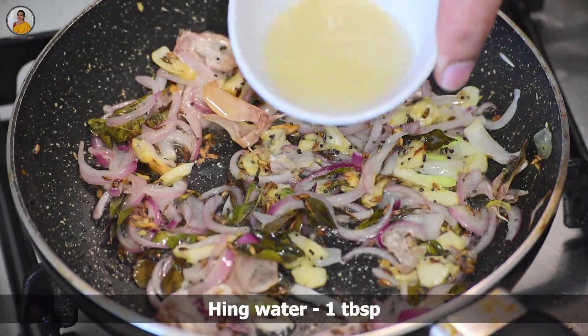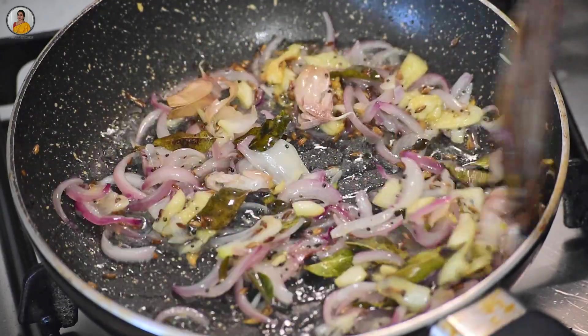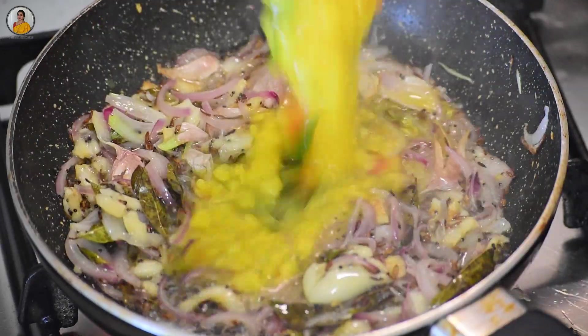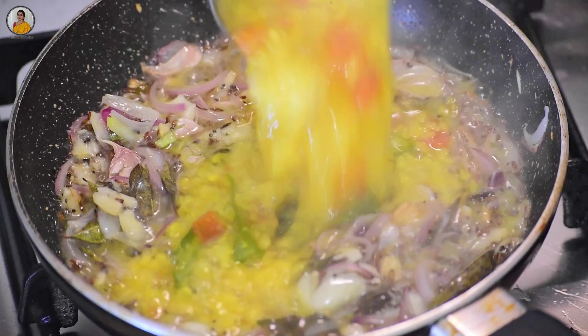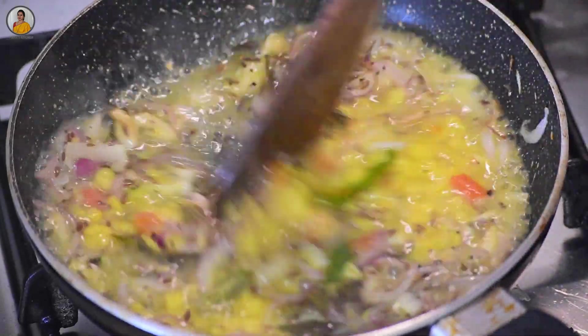Then add one tablespoon of hing water and mix it nicely. To this add about two ladles of cooked toor dal, mix it nicely, and then turn off the gas.